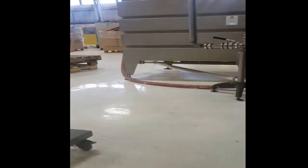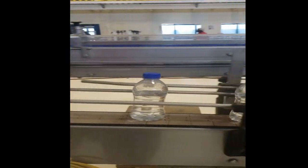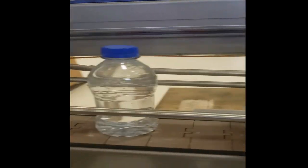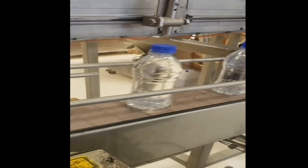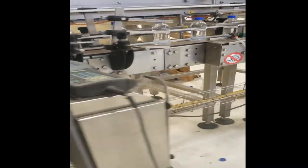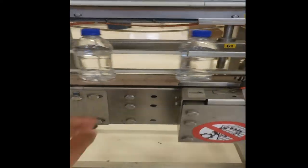The bottles exit the filler here and run along our conveyor to continue the process of labeling, packaging, and packing. Once they pass this machine, the bottles are coded with specific lot numbers.